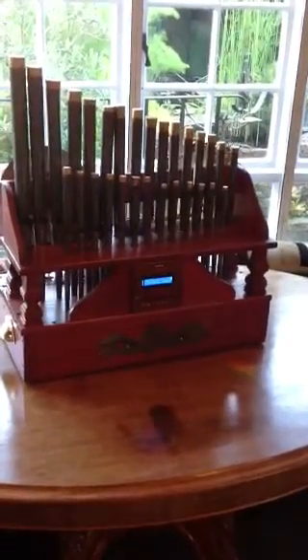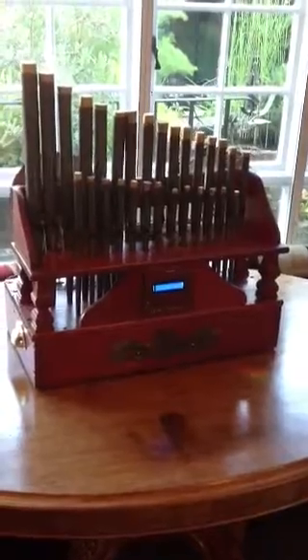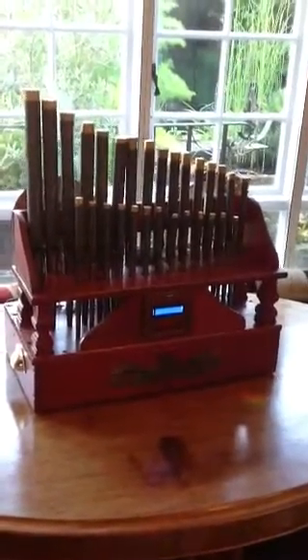This is stage two of the pipe organ project. In my other video I showed the pipe organ basically working. Since then I've actually added some percussion onto the back. Just to recap what we've got here.